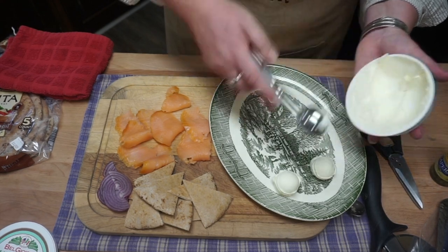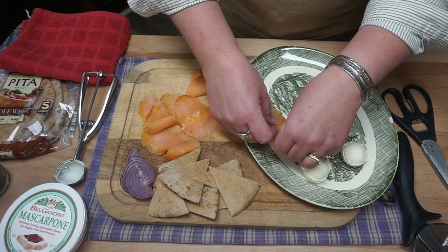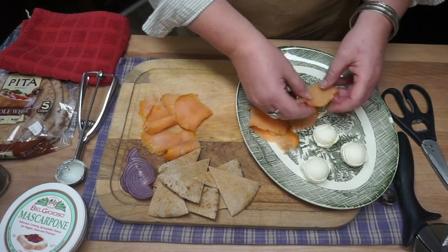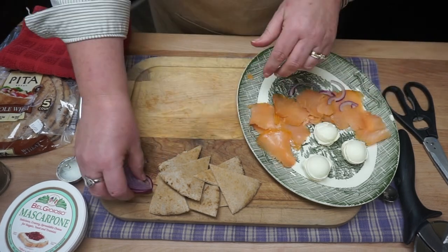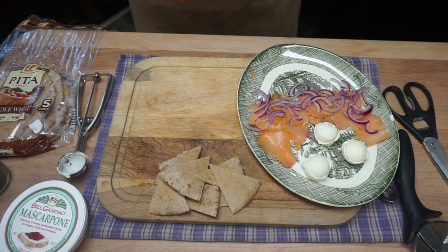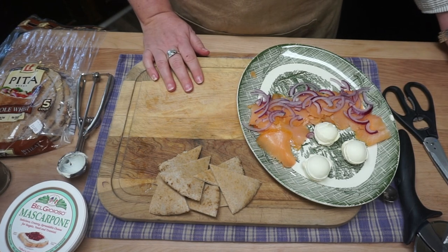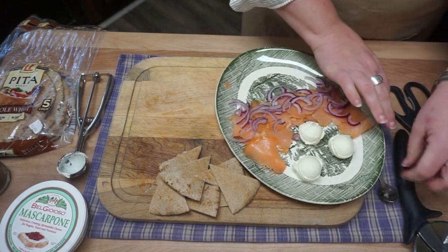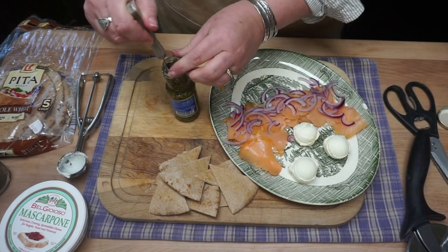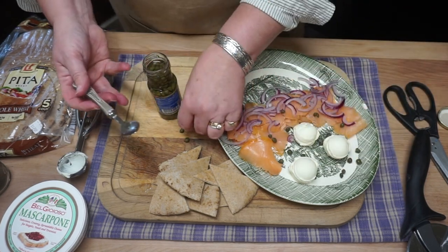I'm going to build this as if it were for, say, two people. Smoked salmon on here. There's really no right or wrong — just do it however. Red onions. Now, the next thing: we have about three more things here. We use capers. This is something I don't find at Aldi, but you can find it — I actually found it at my discount store. I'm just going to spread them on top here. Big Lots or Ollie's or one of those places, if you can't find it — or it is at the grocery store. Capers.